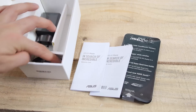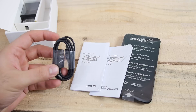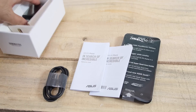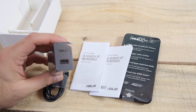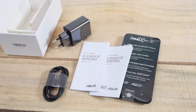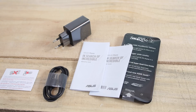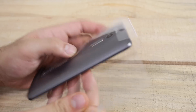In the box you will get a warranty card and a user guide, along with a USB to micro USB cable and a wall charger, which is a standard Asus wall charger with a USB port on one side. The final box may or may not include earphones — our box did not. That's everything from the box of the Zenfone 2, and it's time to take a look at the device itself.